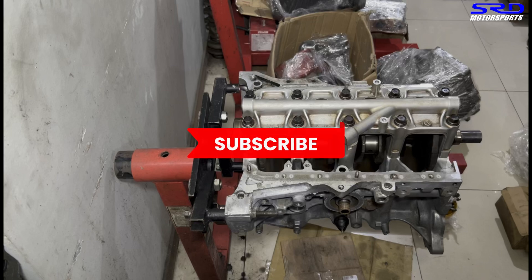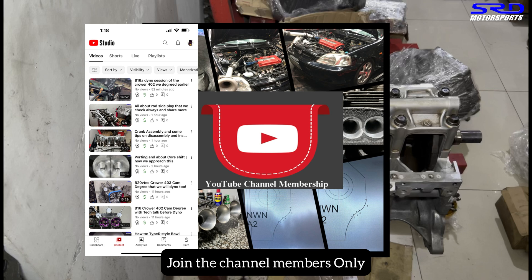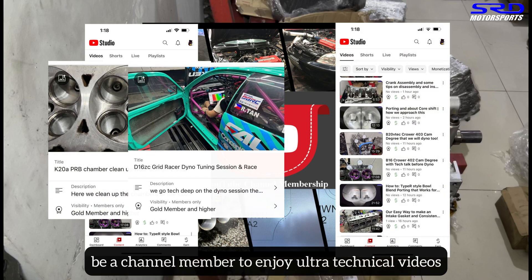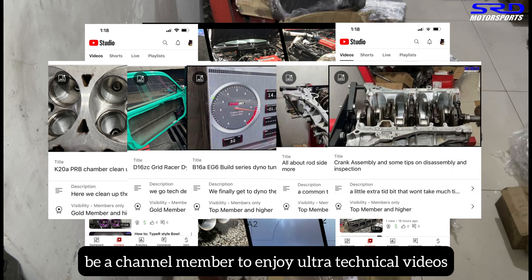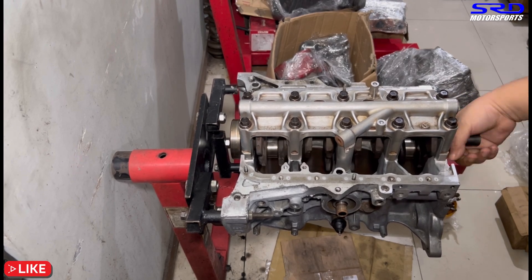We have more than 300 videos for you to enjoy. Subscribe! And for the hardcore members, we have over 20 ultra-technical videos — including dial-in tuning, cam gear adjustments, and how they affect power — available in the members-only section.